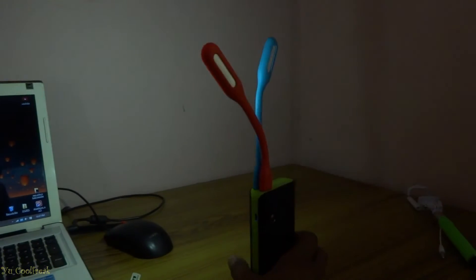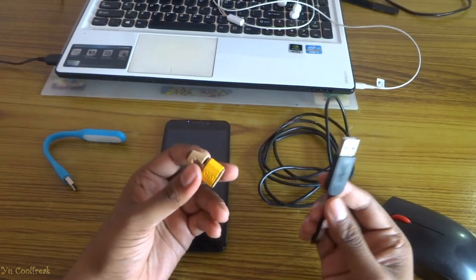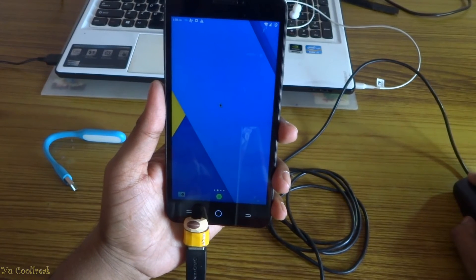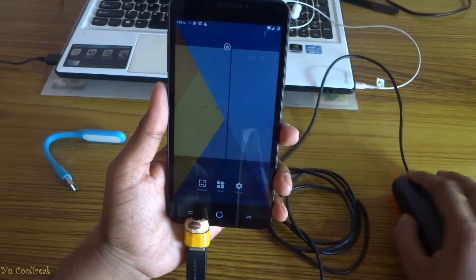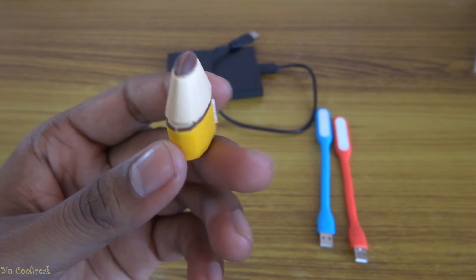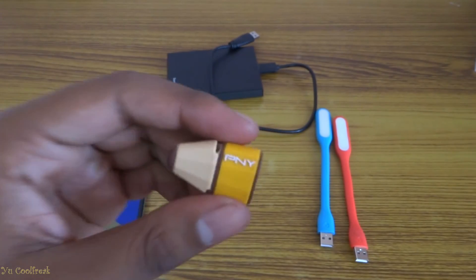With the help of this OTG you can even connect a USB mouse — it will show you a cursor icon on the mobile screen. You can right-click and tap and drag things like the brightness icon, and you can even scroll while reading any PDF or any kind of document. You can even use a USB keyboard too during texting.